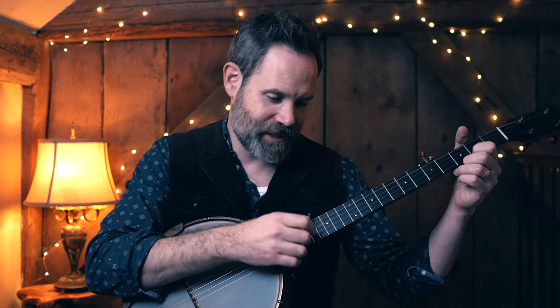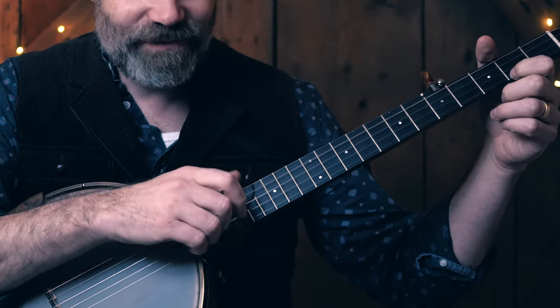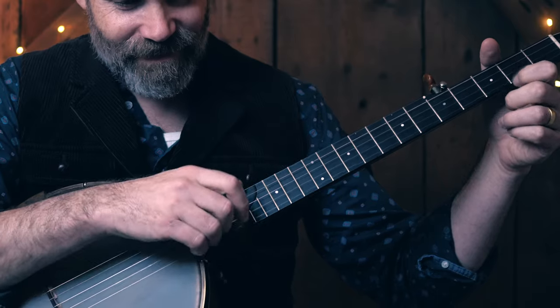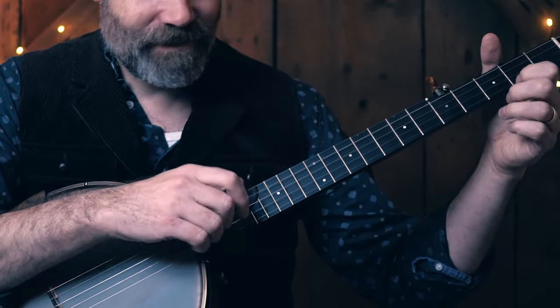The other benefit of working like this — changing your relationship to that click — is that it has real-world musical use. This isn't just for increasing your speed cap; getting used to flip-flopping on that resolution can be very musical. Take a player like Kyle Creed, one of my all-time favorites. He would play phrases that demonstrate that change in resolution, and it is really musical and really beautiful.